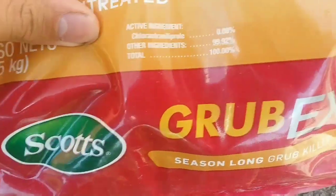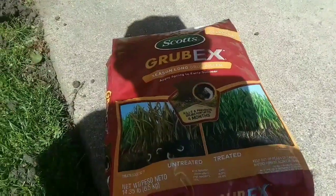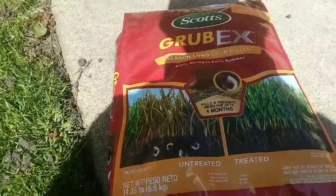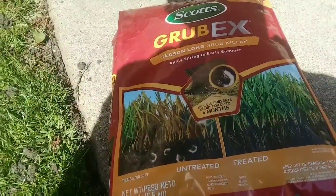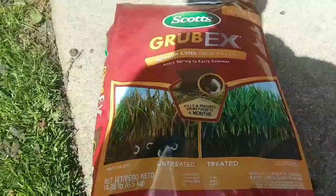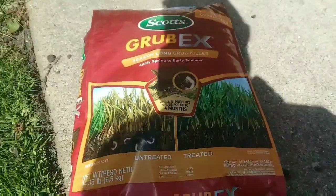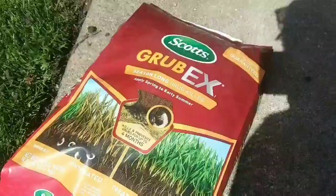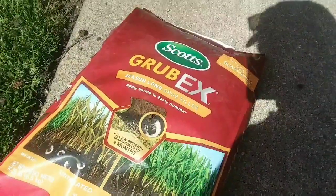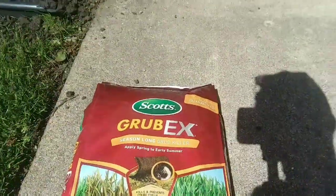I'm going to be using Scott's Grub-X, which has the active ingredient chlorantraniliprole. This product is a little bit different — it's a newer chemistry compared to imidacloprid, and it takes a much longer ramp-up time; a few weeks, even a month sometimes to kick in. So if June bugs are emerging in June, you're going to want to apply this late April to early May — today's May 9th, so I'm all good there. Any grub application needs to be watered in; this particular one requires one full inch of water. It also has a four-month residual. If you're starting early or on time, use this one. If you're starting later, use the imidacloprid. Both are good options, but if I had to recommend one, I'd go with this one.